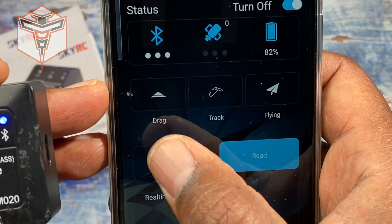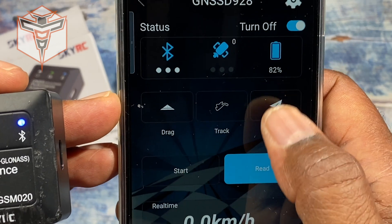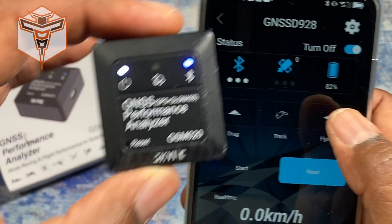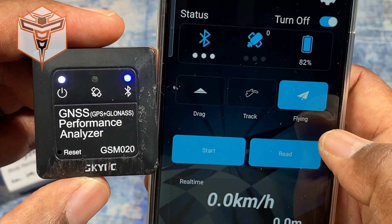You can tell it drag, track, or flying — how are you going to use it? I was actually a little confused because I was trying to do my speed runs in drag mode, but you actually want to use track for speed runs. I'm also going to put this on a couple of my aircraft and fly it around to see what kind of information I can get back.